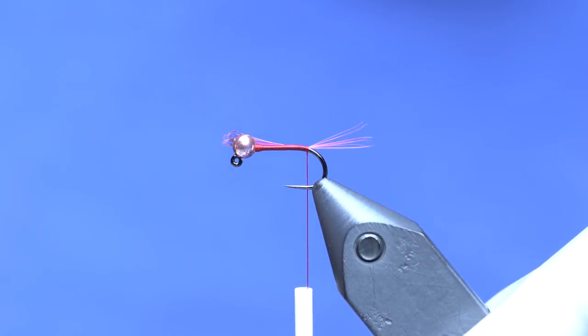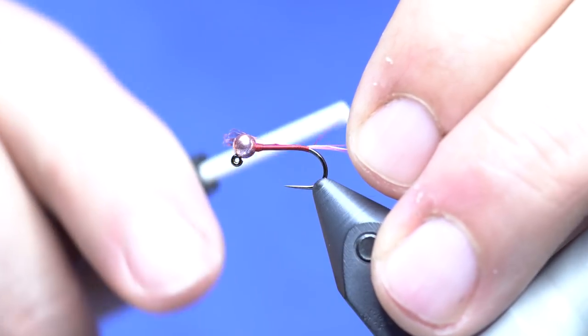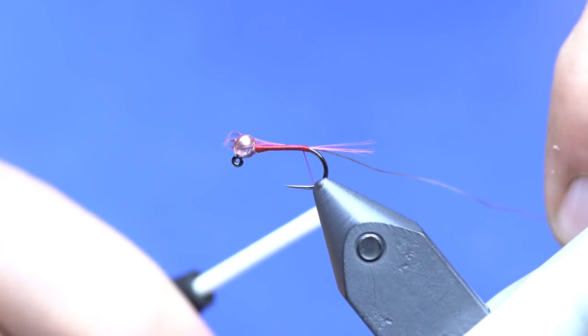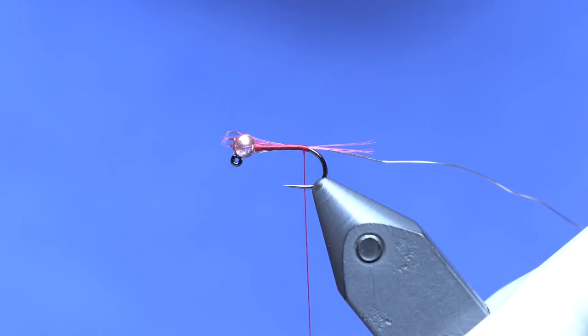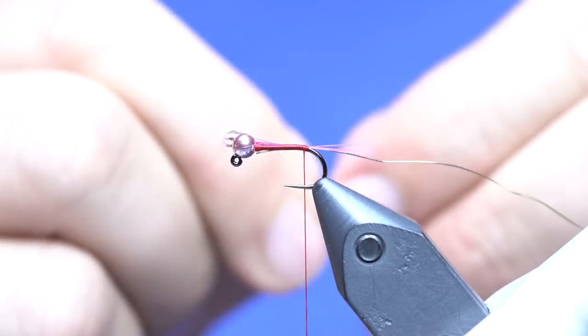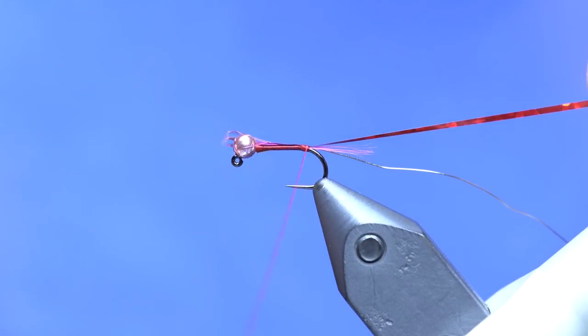Then I'm going to tie in my wire, which is some gold Ultra Wire in a size small — that's going to be my ribbing. In order to keep my taper, tie this right in front of the tail and then cover that whole thing up as we go. The underbody on this is going to be a red Vevus holographic tinsel in a medium. We're just going to tie that right in in front of the tail.